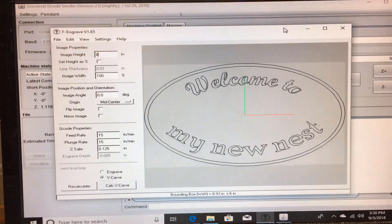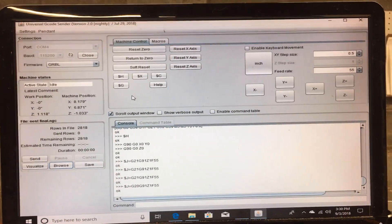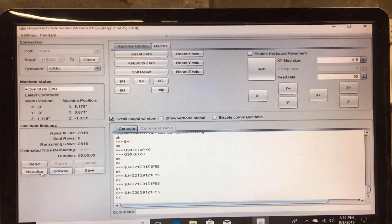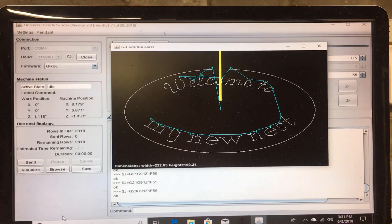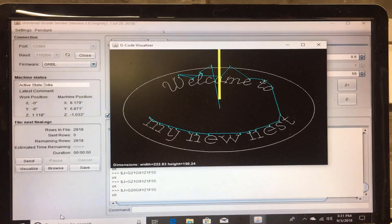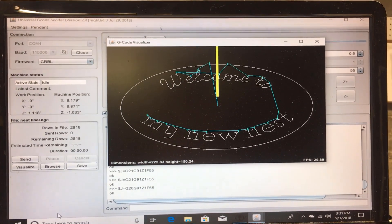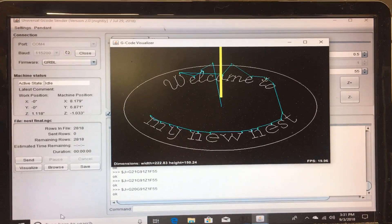We save this file. We then pull that file that we just saved into the actual code software that will look at the picture itself and describe the routing path for the piece of wood. Now you can see the yellow line is where the router bit goes, and the blue line is going to be the path that it follows.